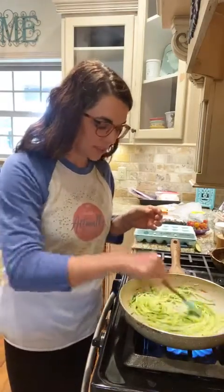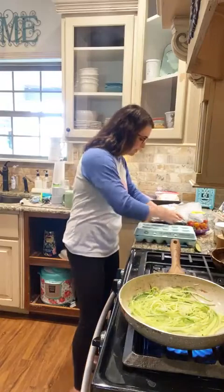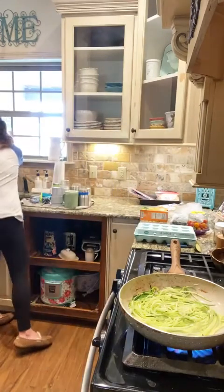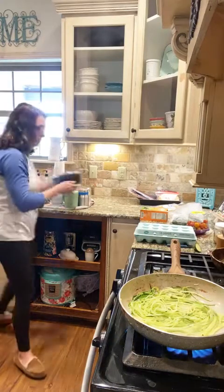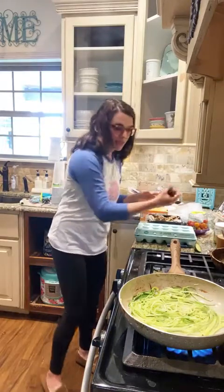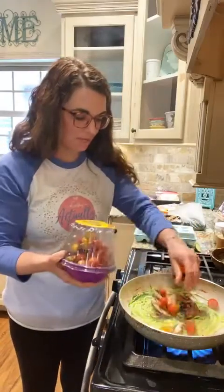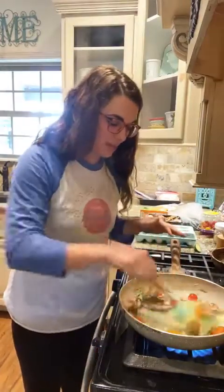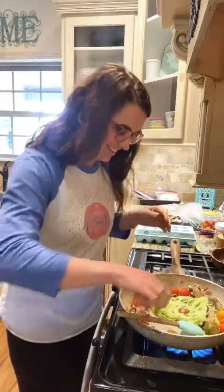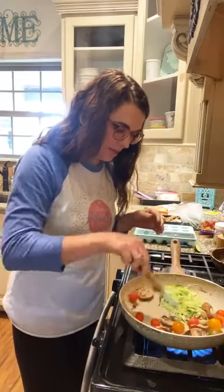I got the zucchini sautéing and just added a little bit of minced garlic — real easy. I'm going to open up my mushrooms and give them a rinse. I'll do just a little handful of mushrooms. I'm also going to add some tomatoes. A lot of people get nervous about using tomatoes in an 'F' situation, but this small amount isn't going to hurt anything. We're just going to get this to where the mushrooms and tomatoes get a little soft.